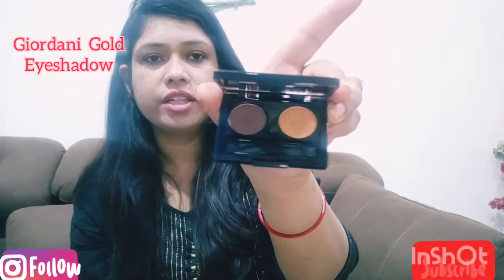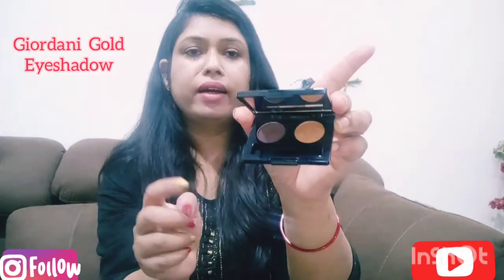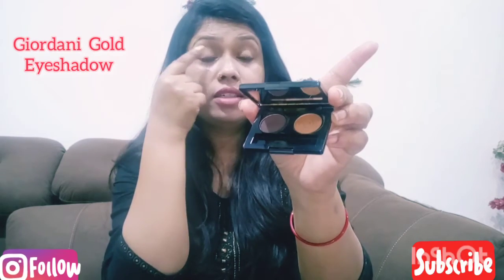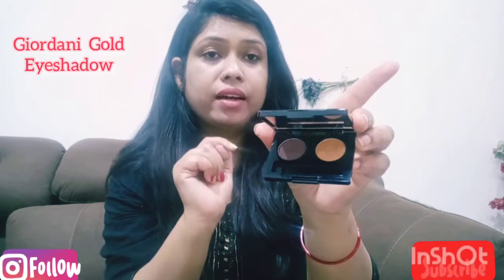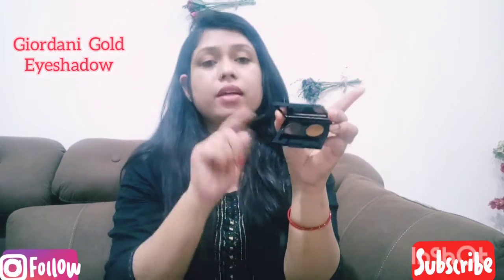So guys, these are the shades. This is the brown touch and this is the light shade. This shade goes on the eyelid. There is also a dark color shade. You can use these shades on the eyelid.